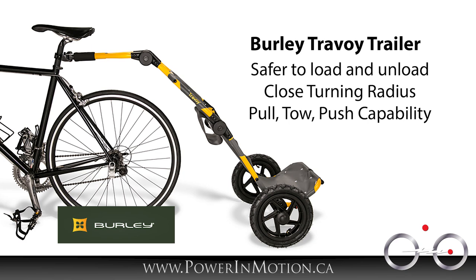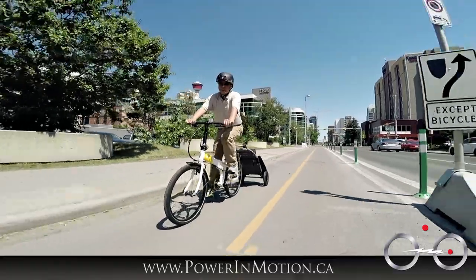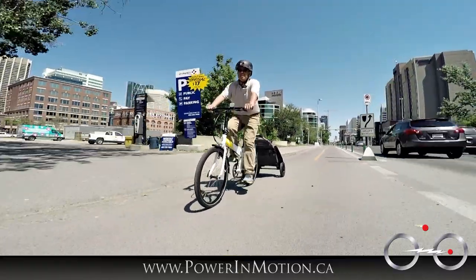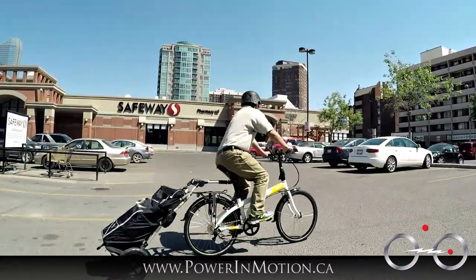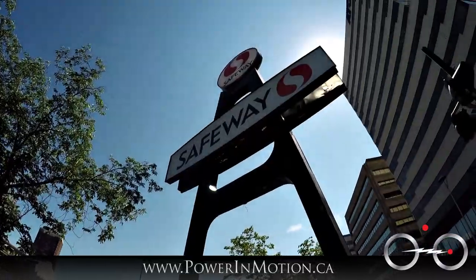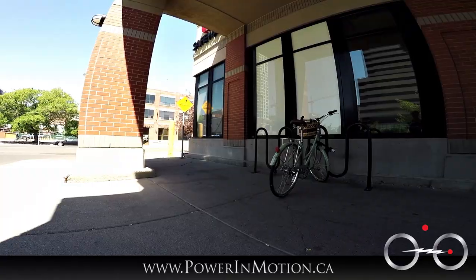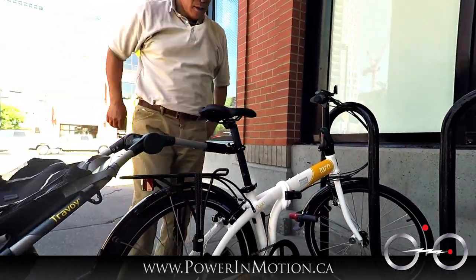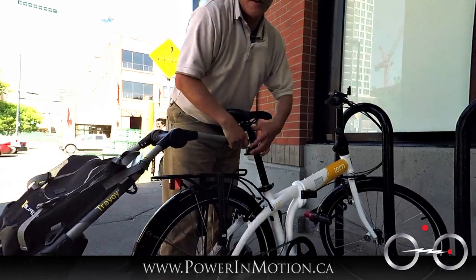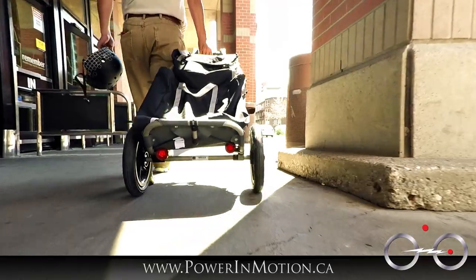This is probably one of the few trailers you can pull, tow, and push. We're here at the cycle track in Calgary — a brand new cycle track that just opened in 2015. Hopefully if this project is successful they'll turn it into a more permanent cycle track. Now we're at Safeway. I'm going to lock up the bike and take the Burley travel trailer inside.